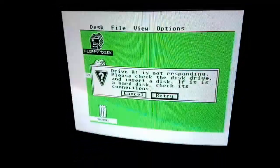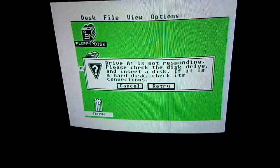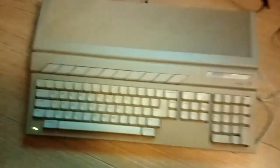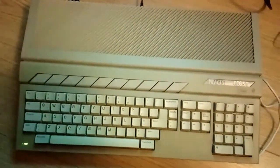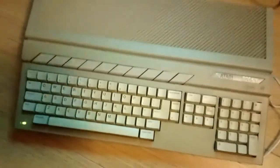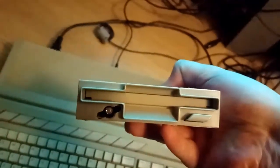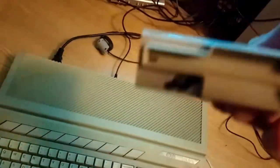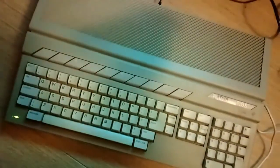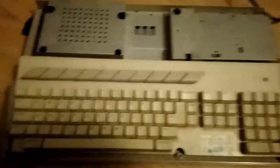I reported back to the retro game shop in Newcastle, and Kev the owner said it's not really his thing and he can't be bothered to try and fix it — basically just keep it. So I have kept it until now, when I've just received via Facebook a replacement floppy drive. I'm going to put this in and hopefully get it working.